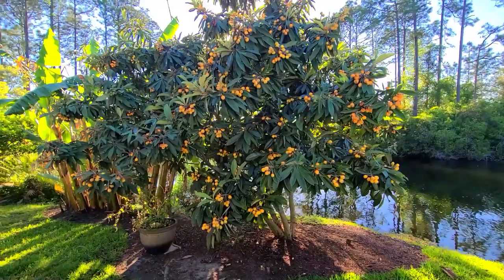Hi, I'm Chad with Turf Organics and today we're going to talk about my favorite tree, the loquat tree. Loquat is an evergreen plant that, believe it or not, belongs to the family of roses.